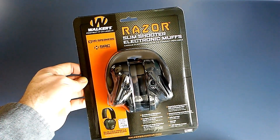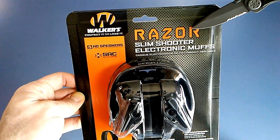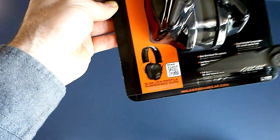Welcome back to B-Pro Reviews. Today I've got a set of the Walker Razor Slim Shooter Electronic Earmuffs. I've been needing a set of electronic earmuffs for a little while.